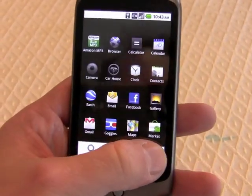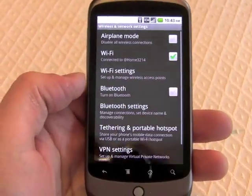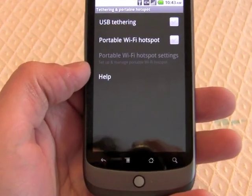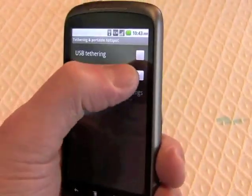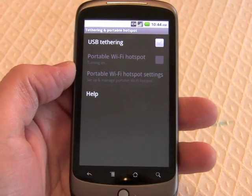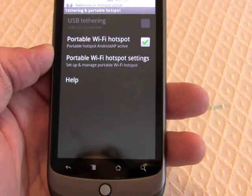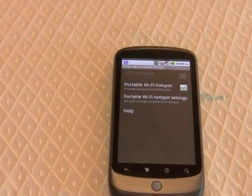One of the other big things we'll notice — we'll jump into settings and go to wireless networks, tethering and portable hotspot. We can simply turn on USB tethering and turn on the hotspot. It takes a couple of seconds to kind of configure itself.